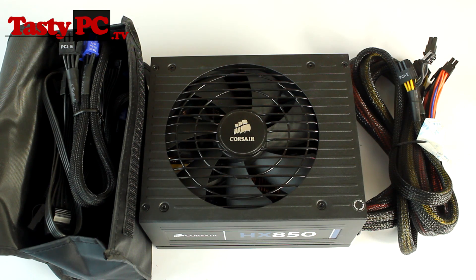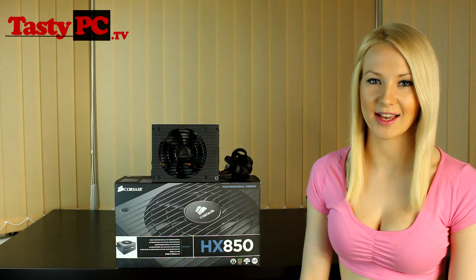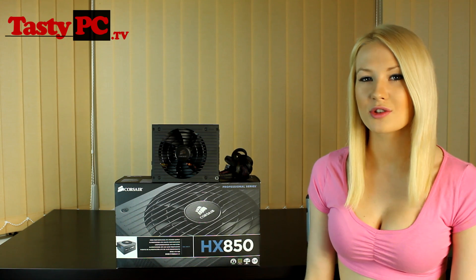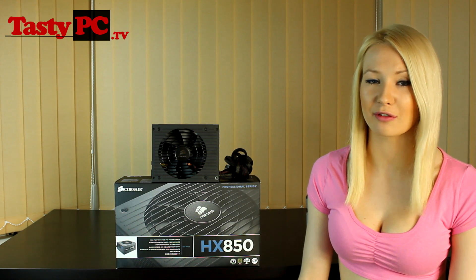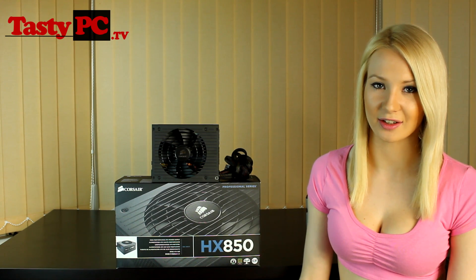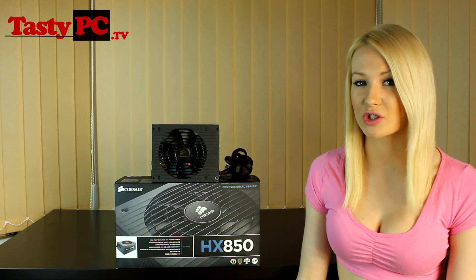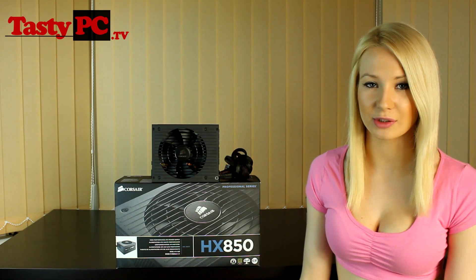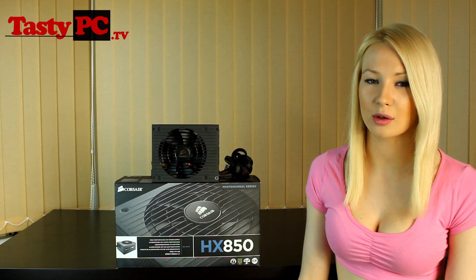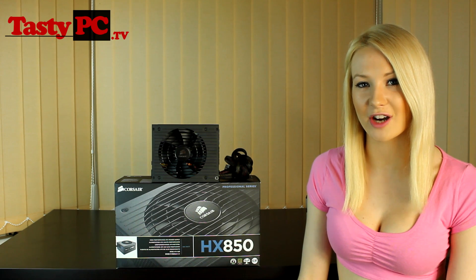So that was my overview of Corsair's HX850 power supply. Apart from my small issue with the cables, I can tell this is going to be a very popular power supply because it sits perfectly between the GS and AX series, and it's got great efficiency and noise levels. I am currently running a competition where you can win one of these power supplies — there's a link in the description below, or you can find it on my YouTube channel or on the Tasty PC Facebook page. If you liked this video, hit the like button, don't forget to subscribe, and thanks for watching.